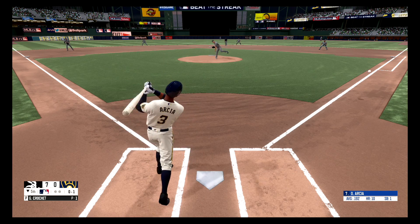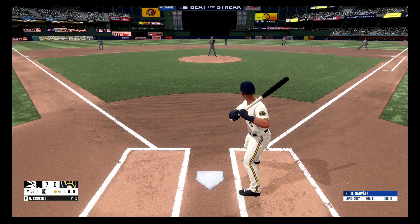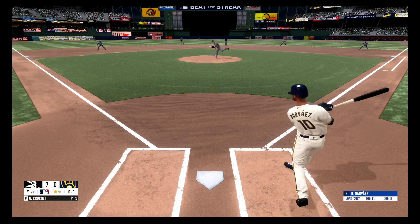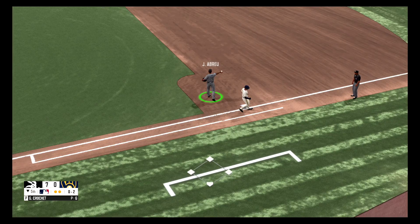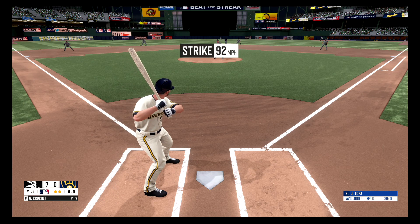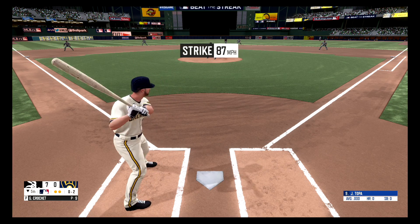Strike one. Swings and misses, strike three — one away. Fastball, nothing and one. Swing and a miss, nothing and two. Here's a grounder to the third baseman, picks it up, fires to first base — two out. Strike one. Swings and misses, strike three, and he got him. And that will do it for the fifth inning.